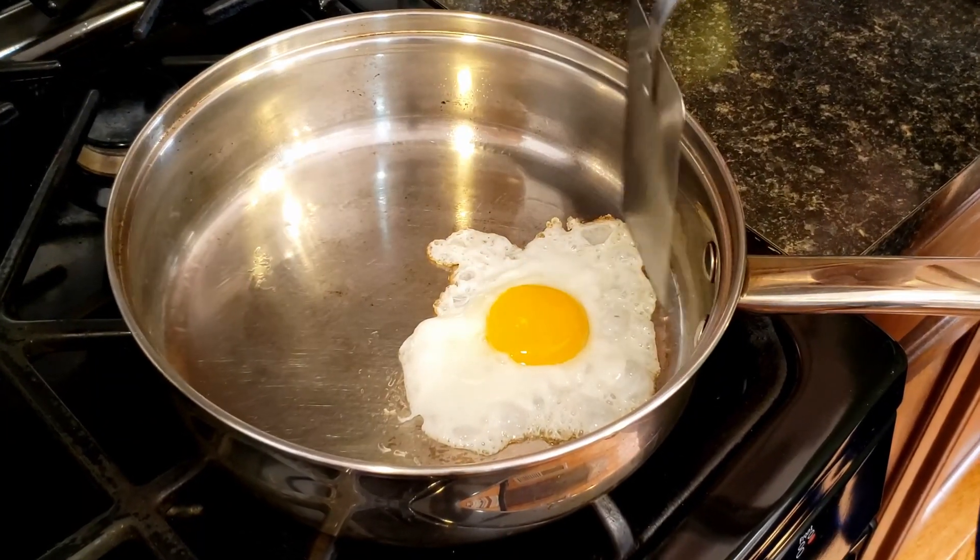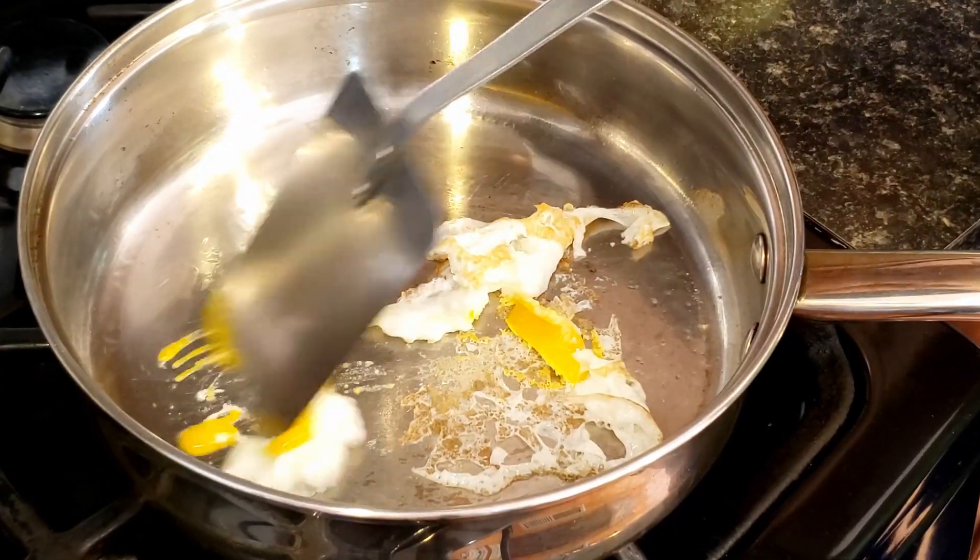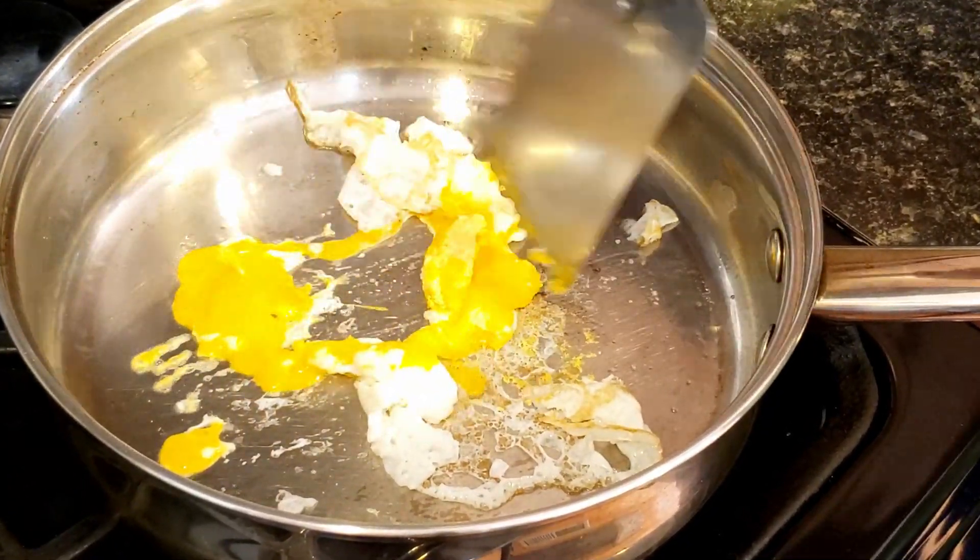Everyone struggles with food sticking to the pan. I have condensed the most common mistakes into 6 tips to help you make any pan nonstick.